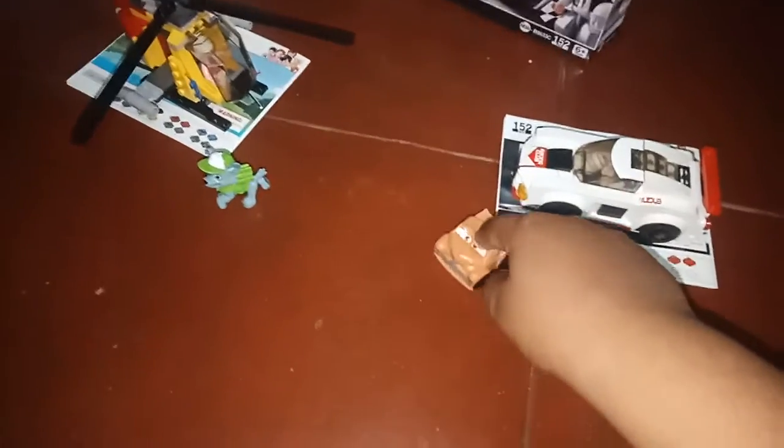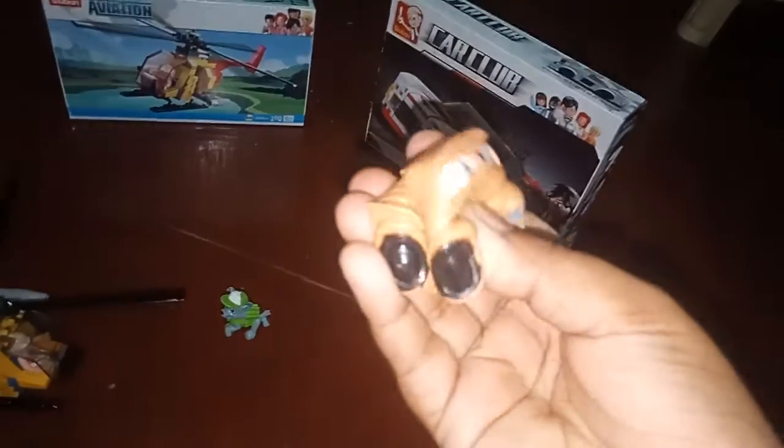Hey guys, it's me over here. Today I'm going to be reviewing toys. So we have these two bootleg LEGO toys — we have this car over here with a guy inside, and this helicopter here with a lady inside. There's the manual for both of them — this one is for the helicopter and this is for the car. And we have squishy 'Smoky' — that's a Disney Cars series character from a Squishmallow-type thing.